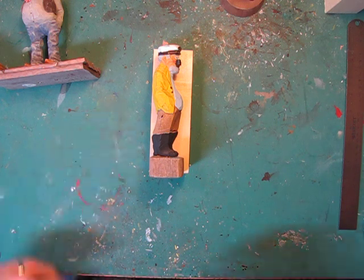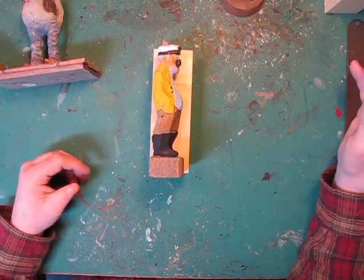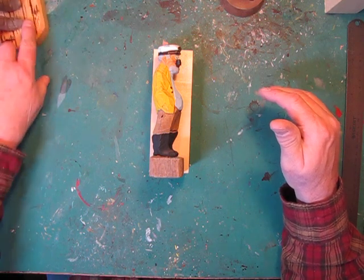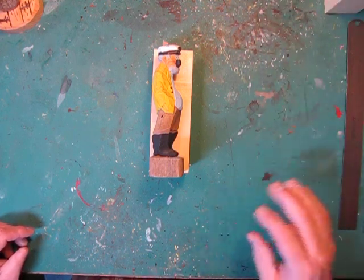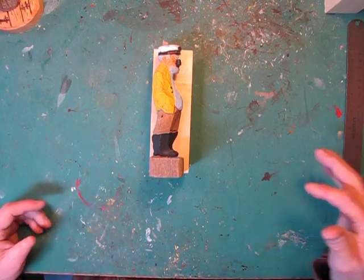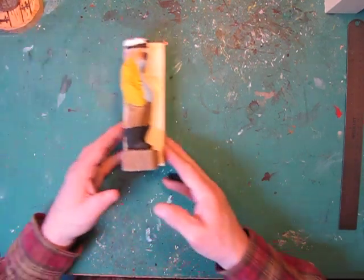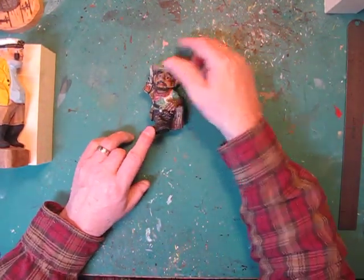One of the things we want to make sure we're taking care of is the drawing part — that's the hardest thing for most people. When you go to carve, it's really difficult for some to translate an idea into a drawing they can turn into a carving. I'm not the greatest artist in the world. Some people can sit down and bang a drawing out. But you don't have to — you can use something like this, just using the basic shape and adding your own details to it.